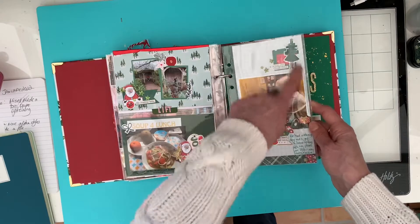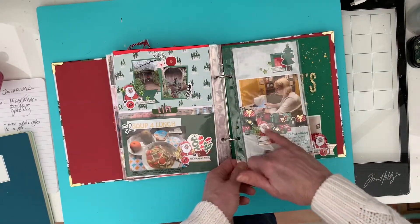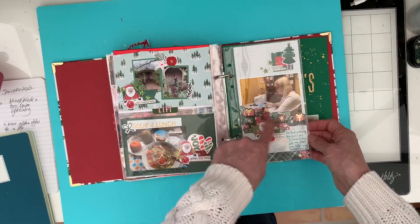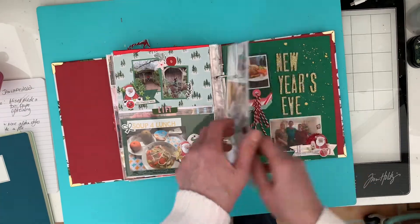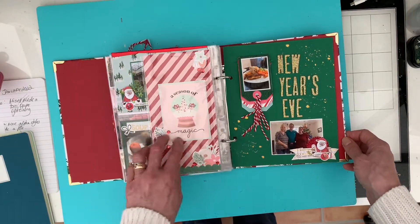Then another of the Lifecrafted page protectors, a bit of interest in here. I've cut down some of the paper, and I've cut out some of the little presents from this paper and raised them on foam pads to give it more interest. Just a filler page here using one of the Tracy Reid papers.